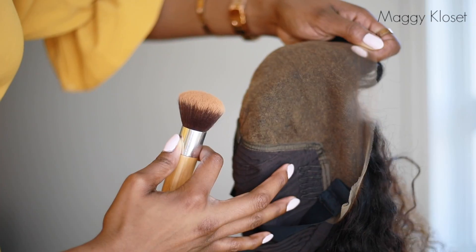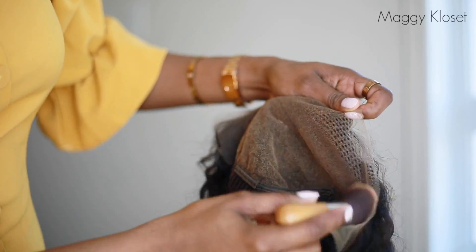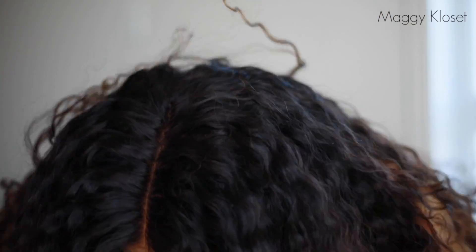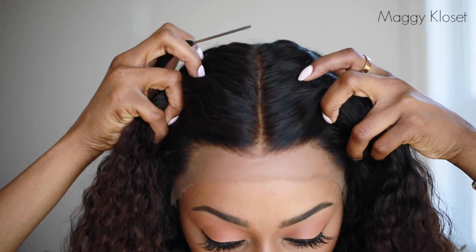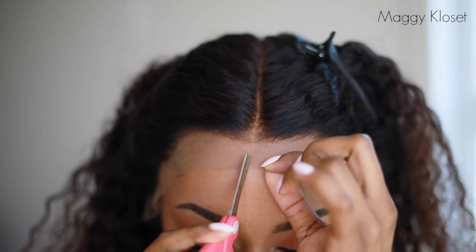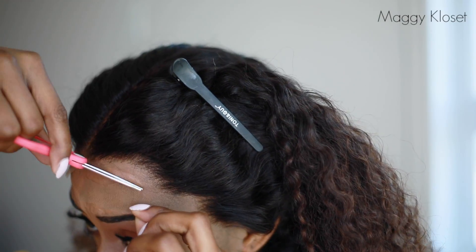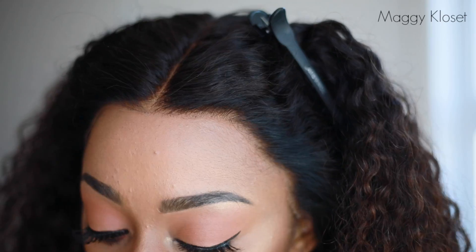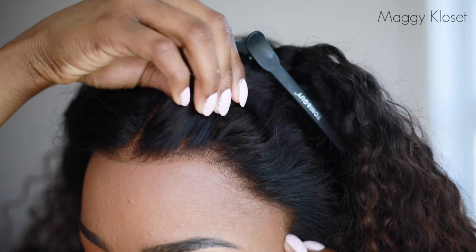Il y a aussi des petits lacets à l'arrière pour régler la taille de la perruque selon votre tête. Quand vous recevez votre perruque, il est important de l'adapter à votre carnation : utilisez du fond de teint en poudre, mettez-le bien à l'intérieur et fixez avec du spray. Aujourd'hui j'ai utilisé un e-high, mais vous pouvez également utiliser les bonnets fournis. Je pose la perruque sur ma tête — l'effet est déjà super naturel. Il est important de couper l'excédent de dentelle à l'avant directement sur votre tête, pour l'adapter selon votre ligne de cheveux naturelle. Prenez vraiment votre temps, vous pouvez demander à quelqu'un de le faire pour vous. Regardez l'effet : super naturel, même sans col nigel.